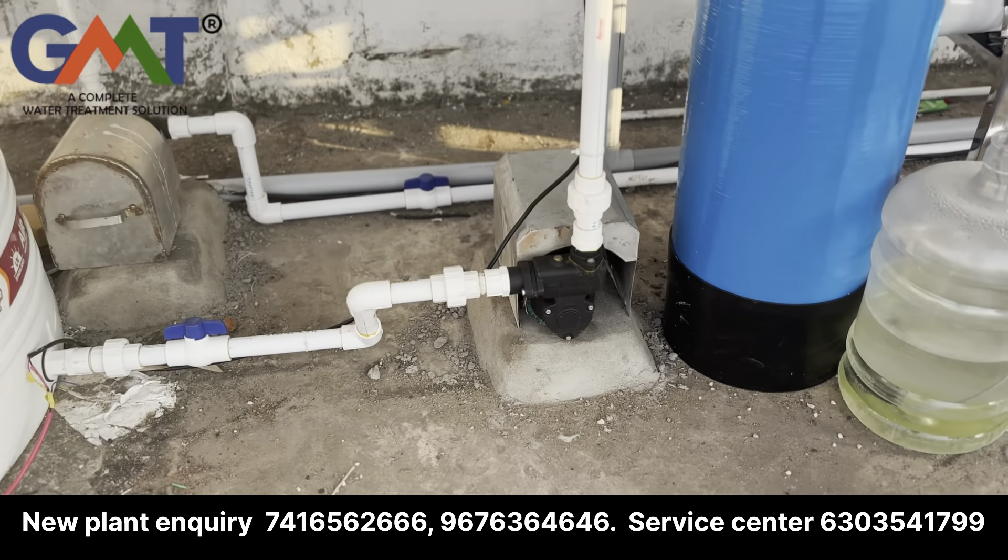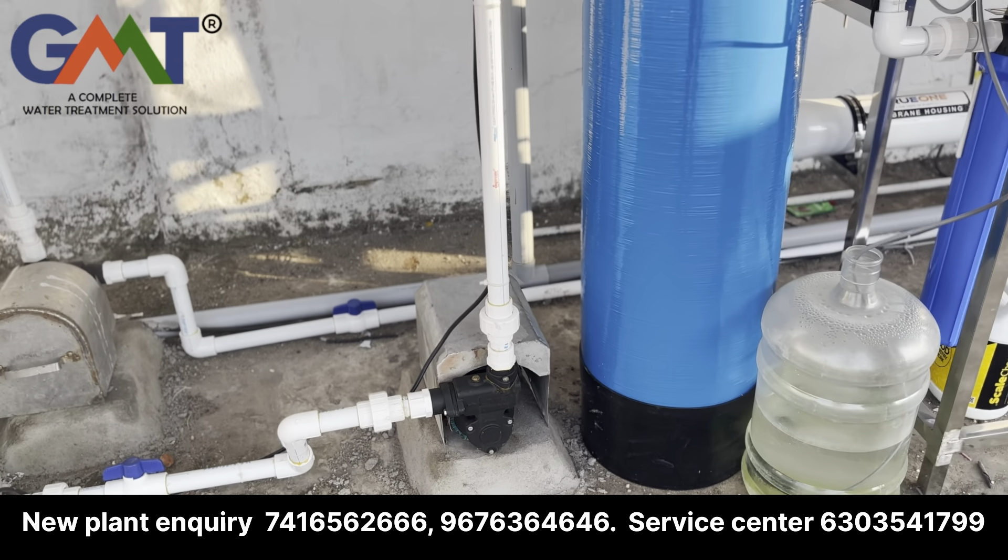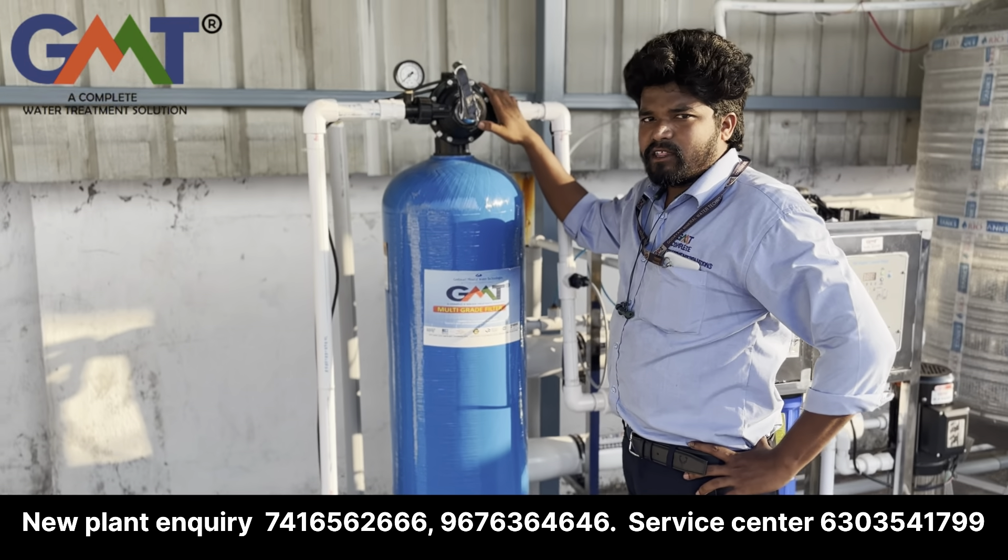Now I will show the high pressure section. The main part of the plant is like this. Then we are going to produce backwash.